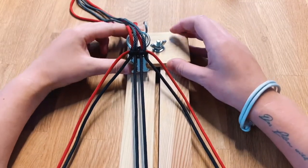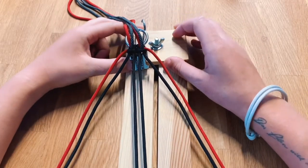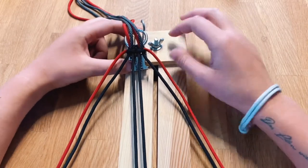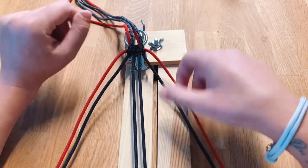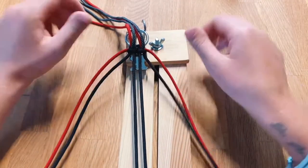We are always using jigs to make our dog collars — that is this wooden structure — and if you want to do more dog collars I would really suggest getting one or even building one yourself. It just helps to bring more tension on the cord and the pattern is going to look a little bit better if you use it.